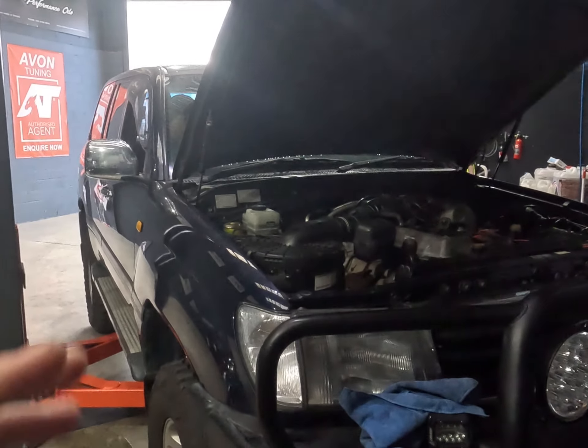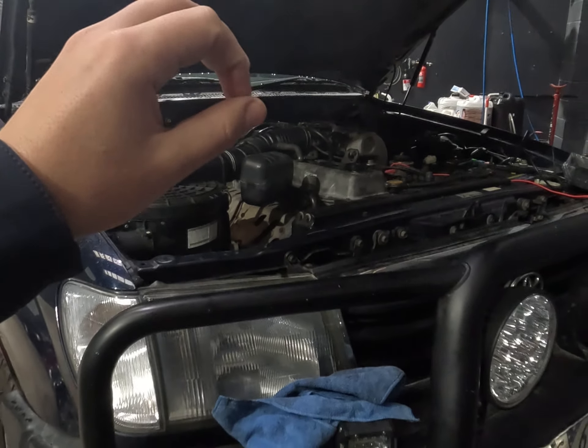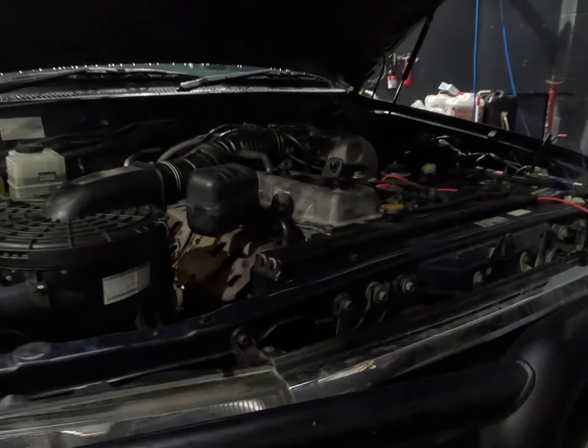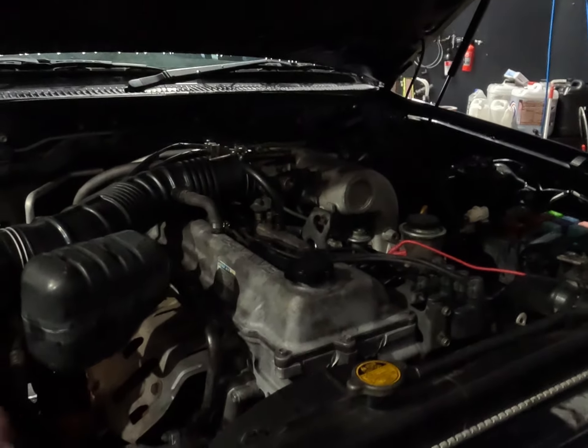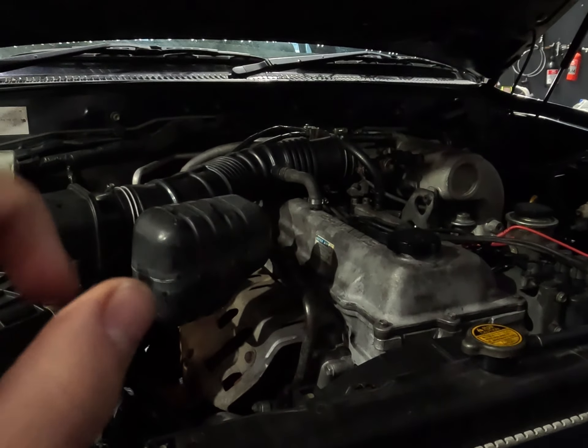Good afternoon everyone. Today we've got a 100 series Land Cruiser in. This car went to a workshop — I don't know where or who — but it went to a local workshop to have crank bearings done, or some bottom end work done. Since then the car's run like crap, barely drives.